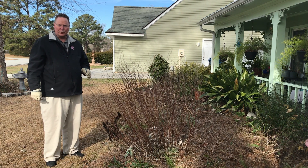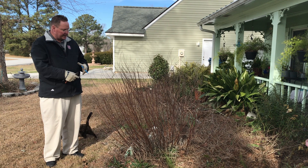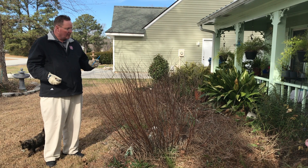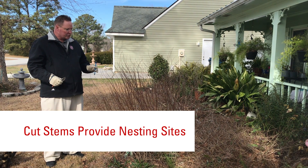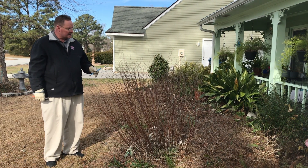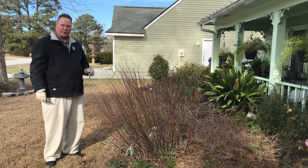One of the things I've learned this past year — some research has come out to show that plants like this that have stems thicker than a pencil will actually provide a nesting place for some solitary bees. So I'm going to show you how to cut this back so that you can provide that nesting site for those native insects so they'll be able to grow and do really well.